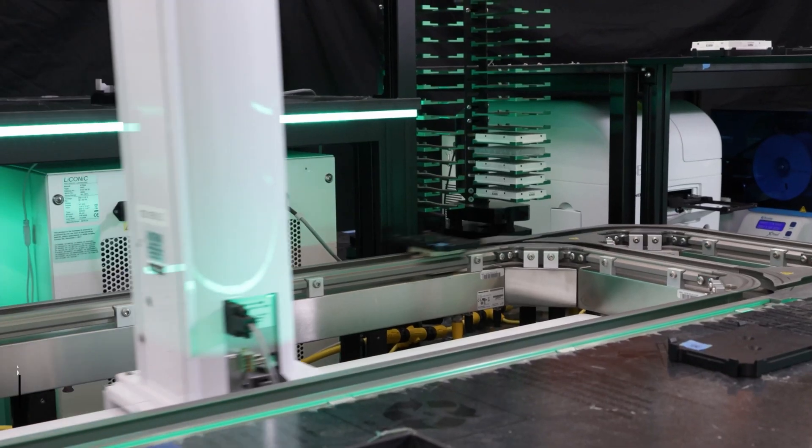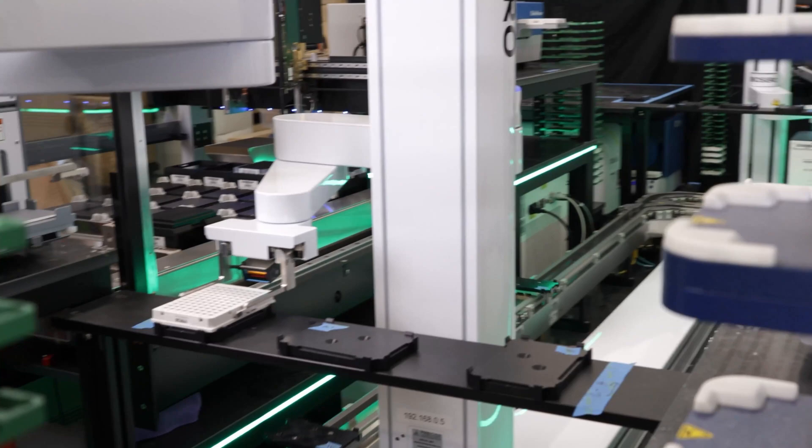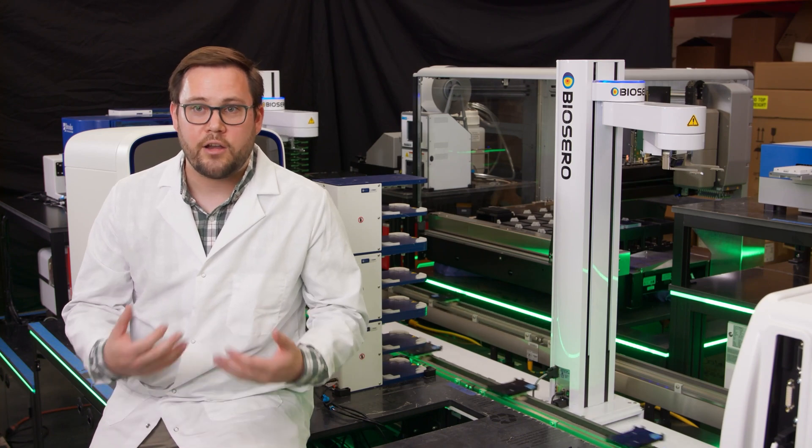Over time, we've noticed that although certain systems can benefit from subsequent upgrades like adding other instrumentation, robot arms, storage capacity, etc., the future of lab automation is built around making sure that the entire lab and the automation within it is used in a collaborative process.